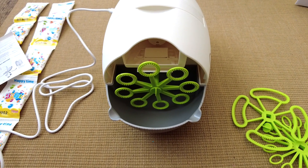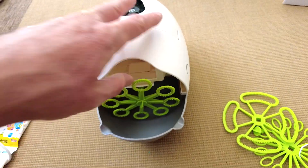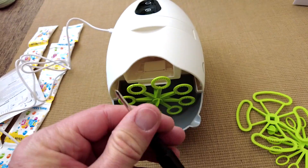The screwdriver included is purely for the battery door — that's quite a nice touch to include one just for that purpose.